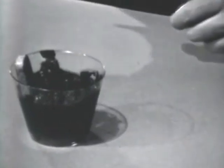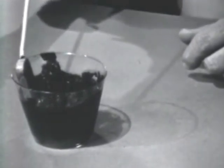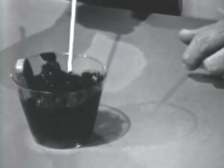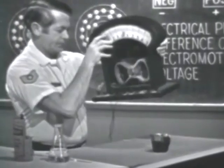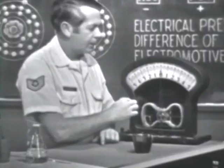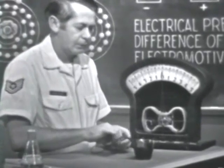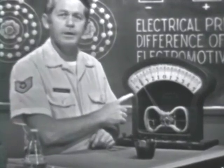Here's what will take place. The sal ammoniac will react with the two materials and cause the zinc to gain electrons, the carbon to lose electrons. The zinc then will become negative, the carbon positive. An EMF or voltage will exist between the two. To check the results, I'm going to use this meter. If a voltage or EMF does exist, it will force electrons through this meter causing it to deflect. Let's connect the meter to the material — one side here to the zinc, the other side here to the carbon.